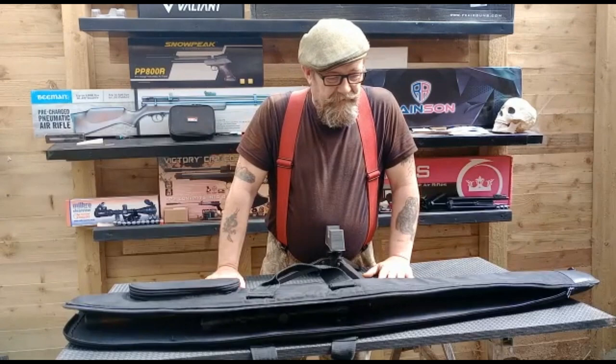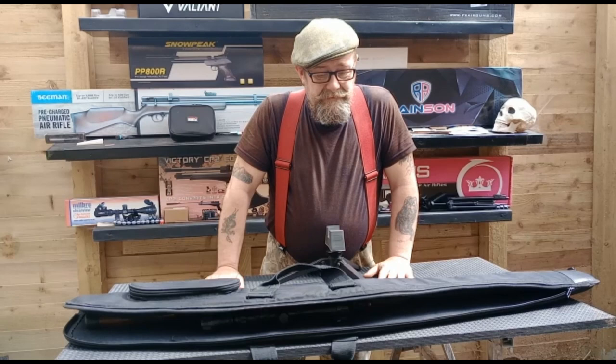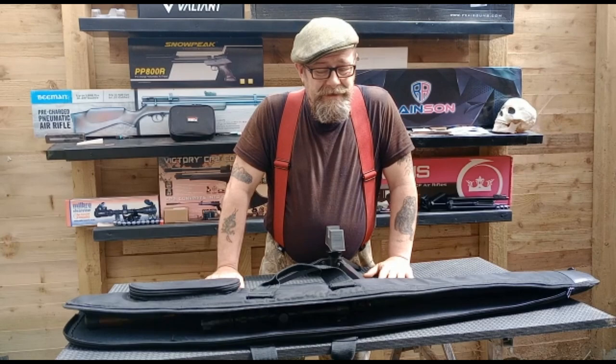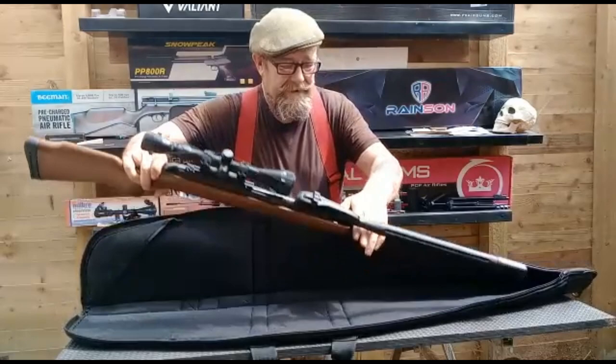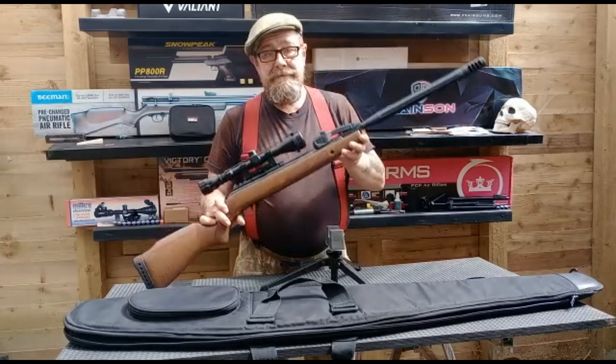Hello again. Right, what are we doing today? Looking for a springer in reasonably good order on a budget. This particular one I've seen at Crack Shot in camouflage for 199 quid — it's a package deal. There's the Gamo Varmint Swarm, a multi-shot break barrel, very surprising.